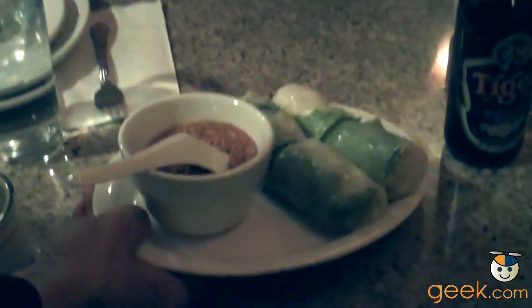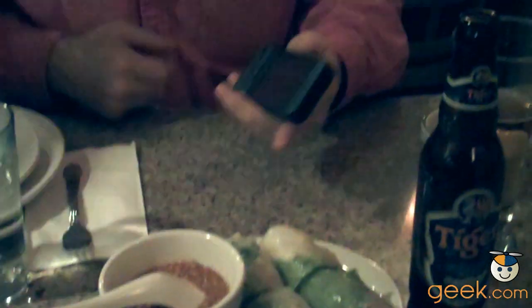Hey there, we're enjoying some fine Singaporean brew and some fine HTC handsets. We've also got some Nim Chow here.